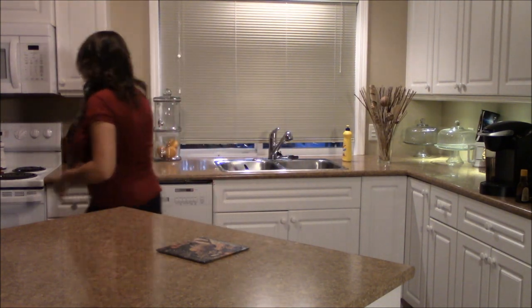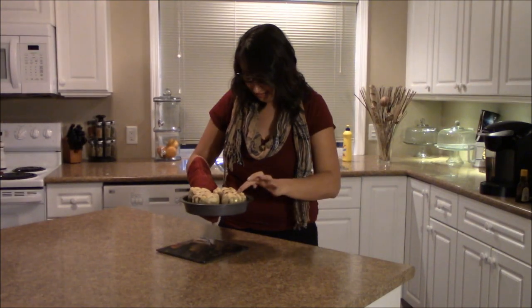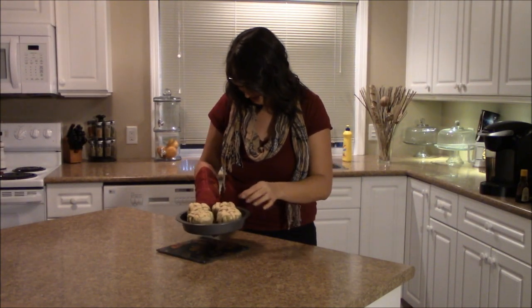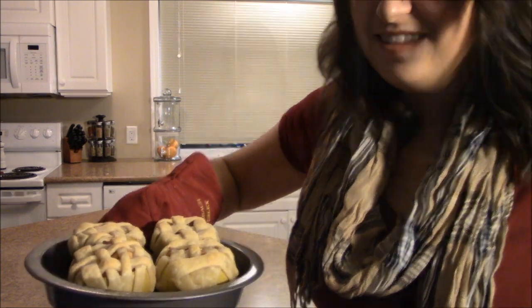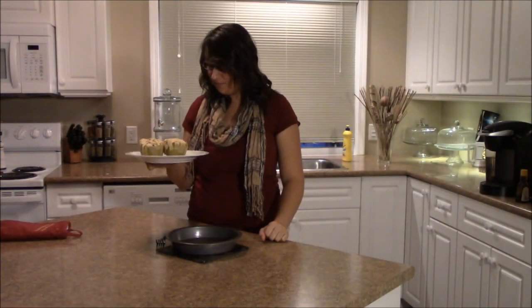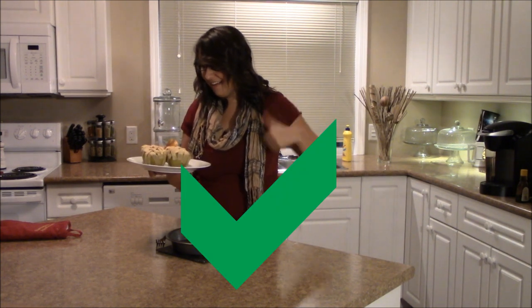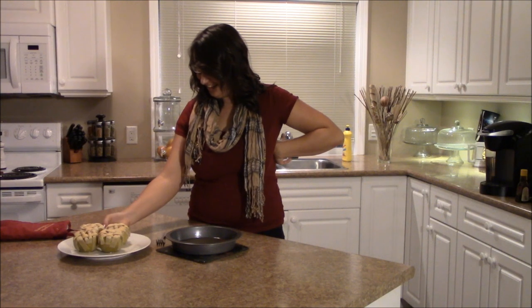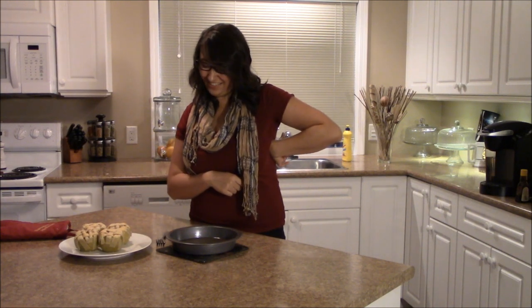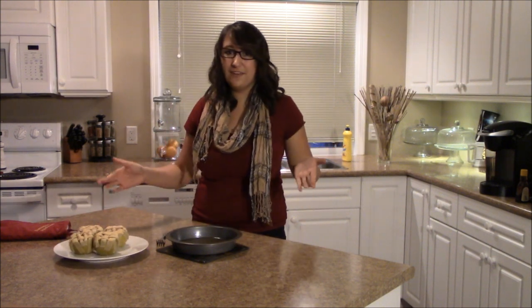They're done! Oh, fingers crossed. This is what they look like — all done. They're so cute! Baked in apples — nailed it! I'm really happy those worked. They're so cute.